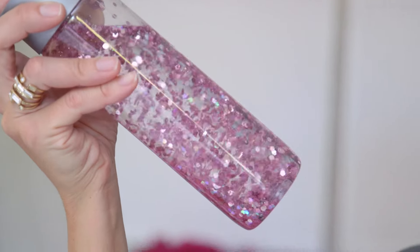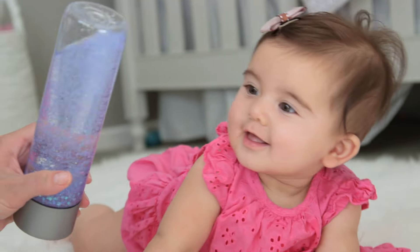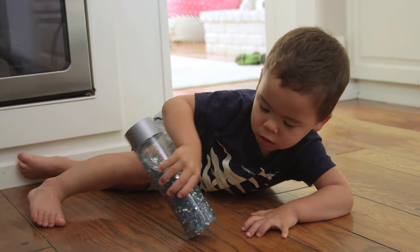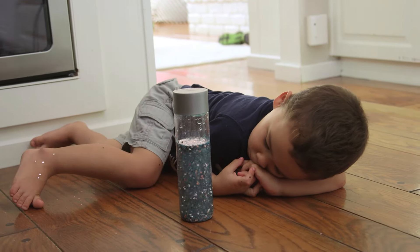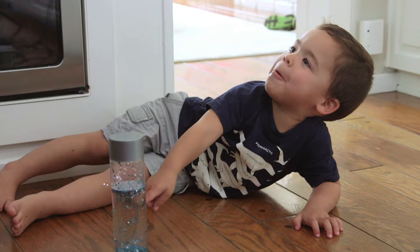I'll save you some time and tell you that I tried various syrups and glues and Pinterest recipes, and honestly it works great with just water. My kids thought so too. Ford was like laying on the floor mesmerized by this. Is that calming you down, Ford? I've never seen him so calm. I can see why people actually use this as a timeout tool. It's all coming down.